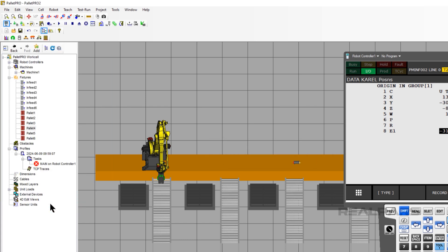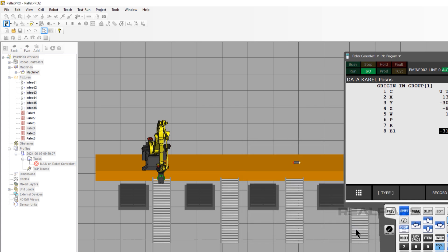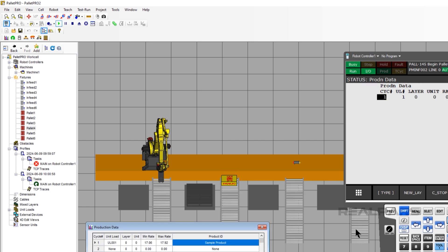Now we will test Pallet 2 and infeed 2. Click on the Play button. Change the pick from infeed 1 to infeed 2, then change the place from pallet 1 to pallet 2. Press Start. The robot will stack on Pallet 2 and infeed 2.